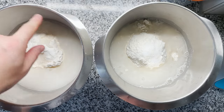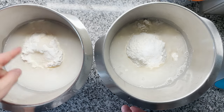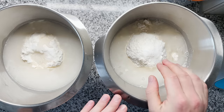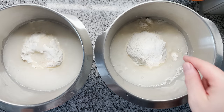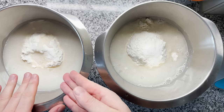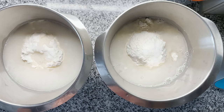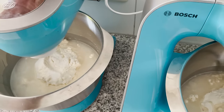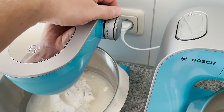I like to knead with the stand mixer until I see the dough let go of the bowl — that sometimes takes around 15 minutes. Whenever this first dough is done, I'm going to double the kneading time on the second dough. So if it takes 15 minutes, I'll add another 15 minutes on the second dough. Let's start on setting three for around five minutes to make sure everything is nicely homogenized.